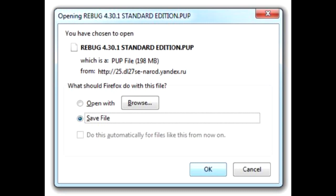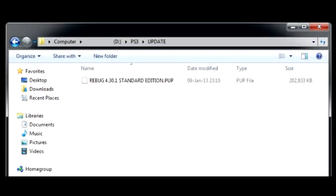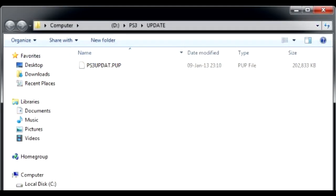When the download completes, take your thumb drive, create a PS3 folder on it, an update folder inside, and copy the downloaded .pub file there. Rename the file to ps3updat.pub if required.